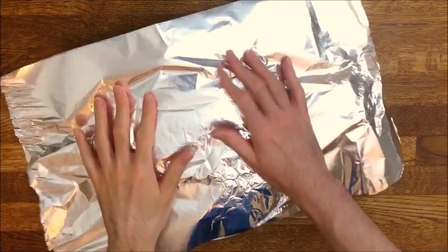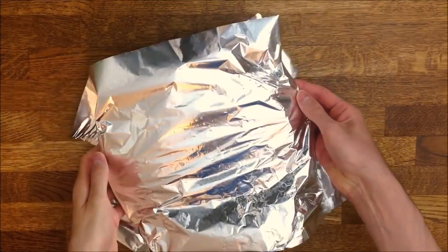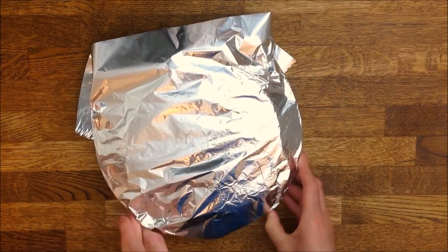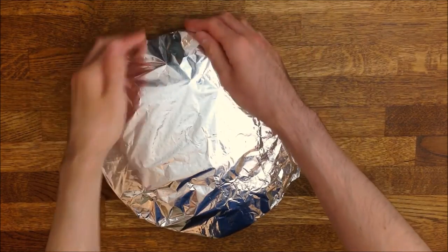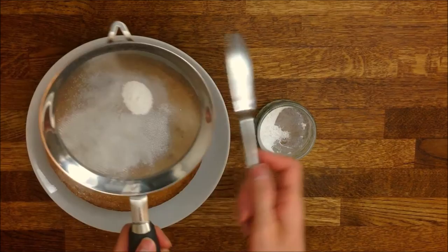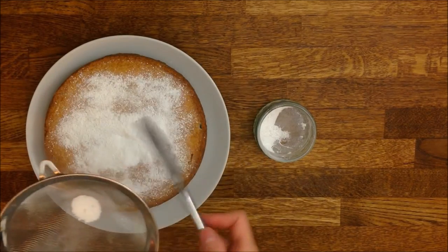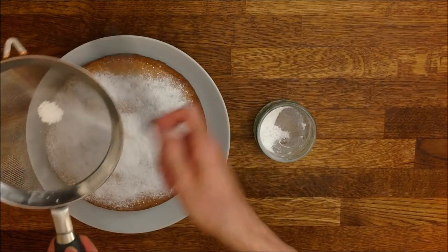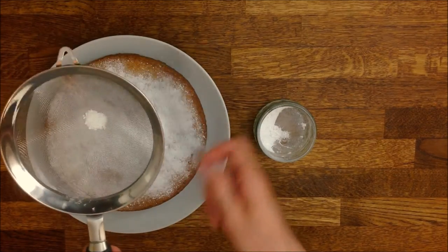Unmould the cake while it's still lukewarm, because as the cake cools down it might become difficult to take it out of the tin. Cover it with foil to keep it moist. I like serving this cake at room temperature with a bit of icing sugar that you can sprinkle by means of a sieve — if you don't mind the additional calories, that is.